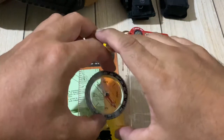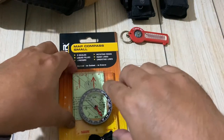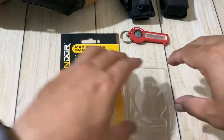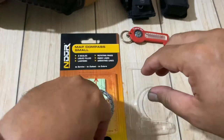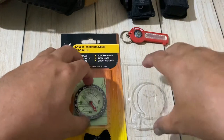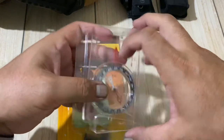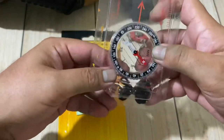Hey guys, let's see what came in the mail today. I ordered this from tacticalasia.com, an outdoor adventure store here in Metro Manila. They have a wide variety of gear and equipment — I suggest you go visit them at tacticalasia.com. Their sales staff response is so quick, so yeah, check out their site.